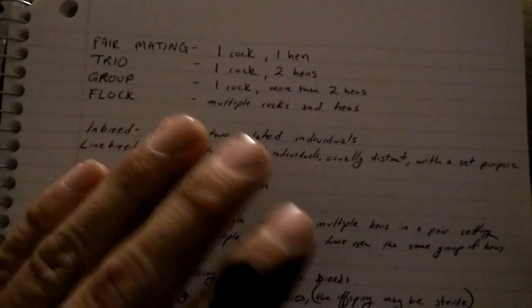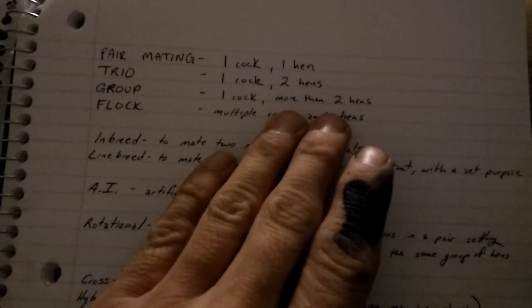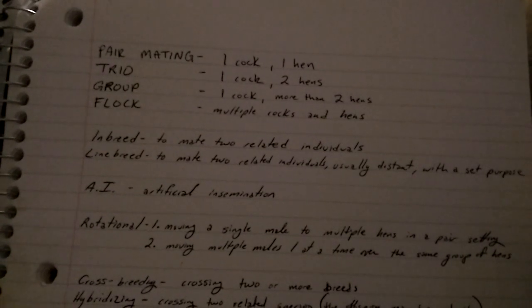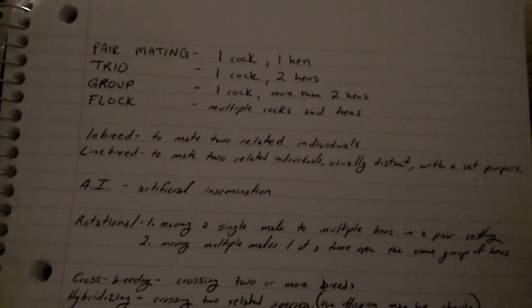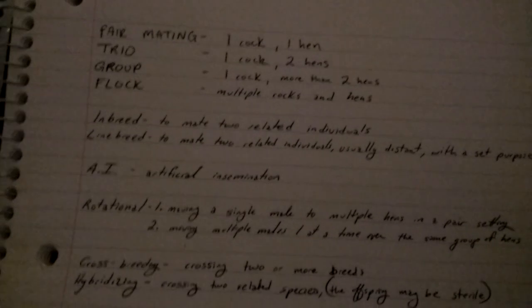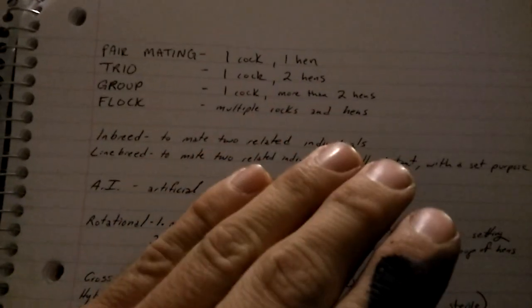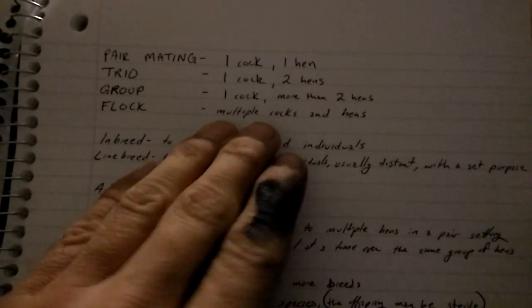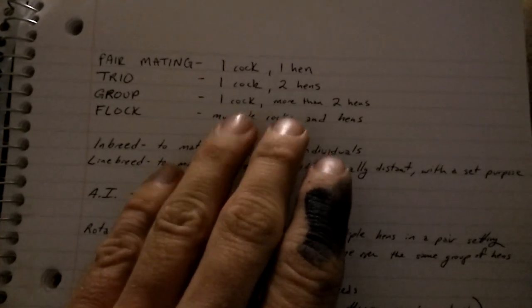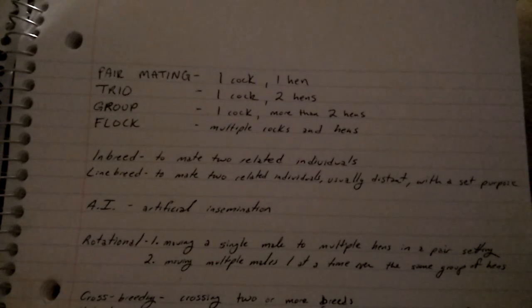Group mating — I use this term for any time you're using one male over more than two hens. I know guys who are showmen with bloodlines that are very uniform, and they can get away with six to ten hens to one rooster and still have really good results. Then we have flock mating — that's your barnyard mating. You've got more than one rooster running the place and multiple hens. In game fowl circles you might call this your yard hatch, where hens are running loose mating with whatever rooster's on the tie cords, and you have no idea who's producing what.